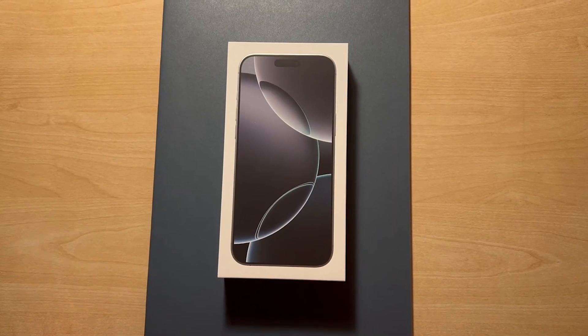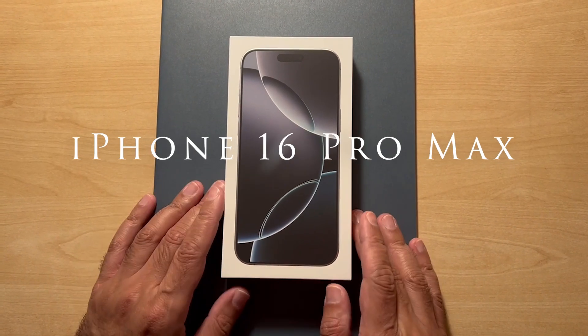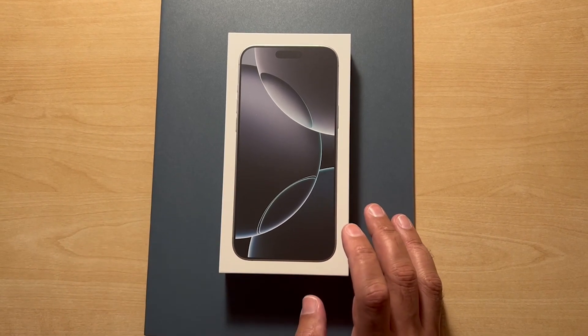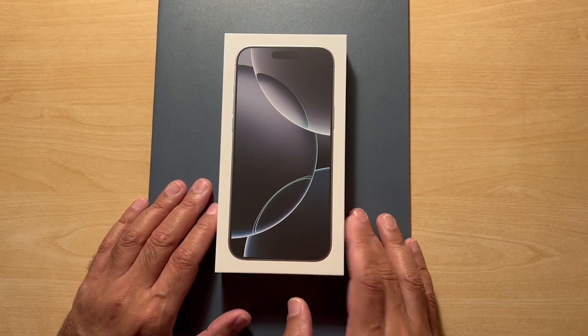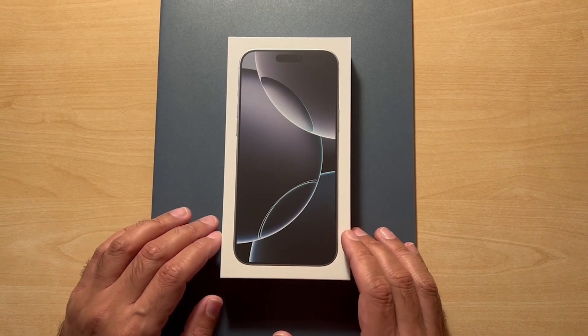Today we're looking at the brand new iPhone that's been released. This is the iPhone 16 Pro Max. I have bought it in the white titanium version — the white colour and the 1TB version.